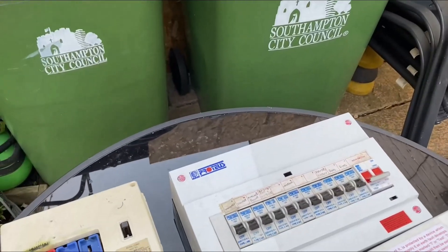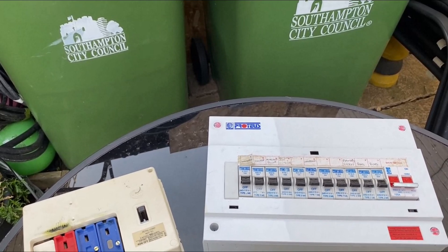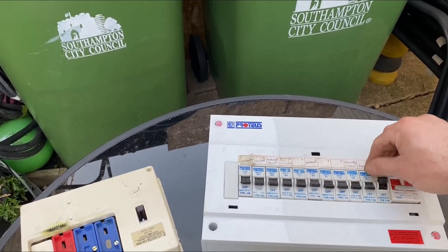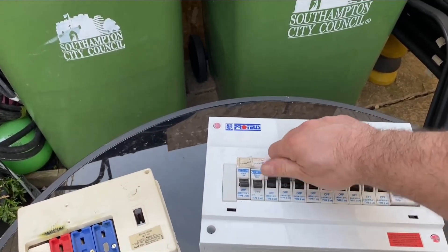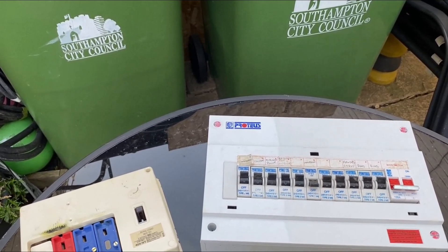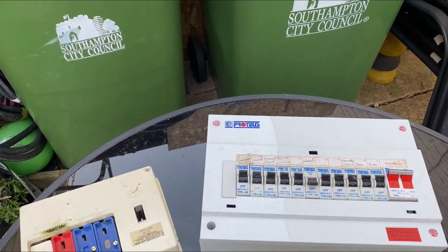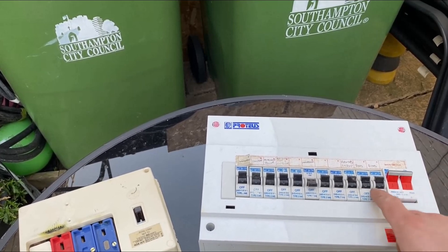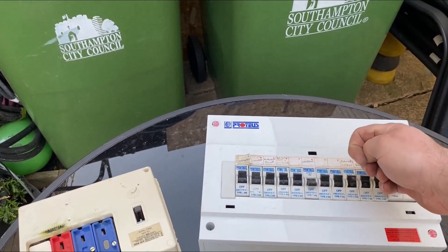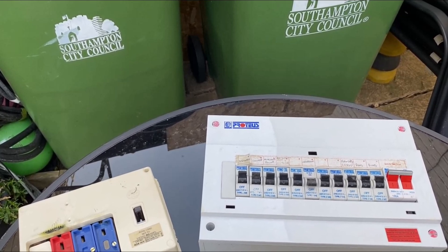We also have these boards. These are again one of the older boards. This is what we call a main switch, which again offers no fault protection at all — all it does is give you overcurrent protection. Under normal circumstances all these would be up. If you had a fault on a circuit, you'd end up with one of these facing down. So if you've got a board like this and you have a fault on one of your circuits, come and find it — look for one of these that's facing down. Push it back up. If it flicks down again, don't keep turning it on — call your local electrician because you've got more of a fault on that circuit.